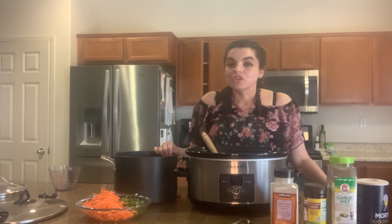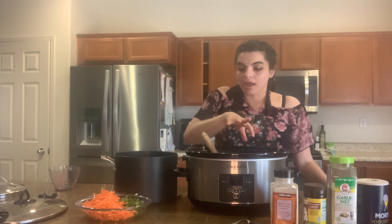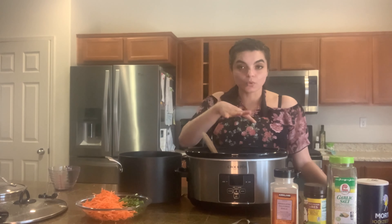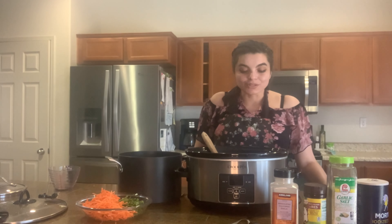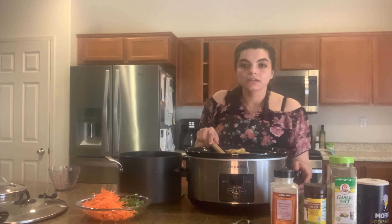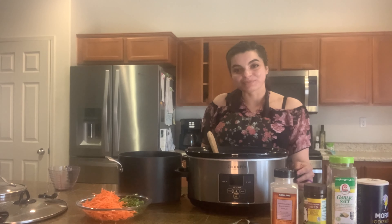Now you have two options. Option one: you can continue to cook everything in the crock pot. Option two: you can transfer your current cooking situation over to the stovetop. That's what I'm going to be doing. The reason I put the corn in early is because it enhances the flavor — it's one of the ingredients that takes longer to cook, so it was perfect for the crock pot.